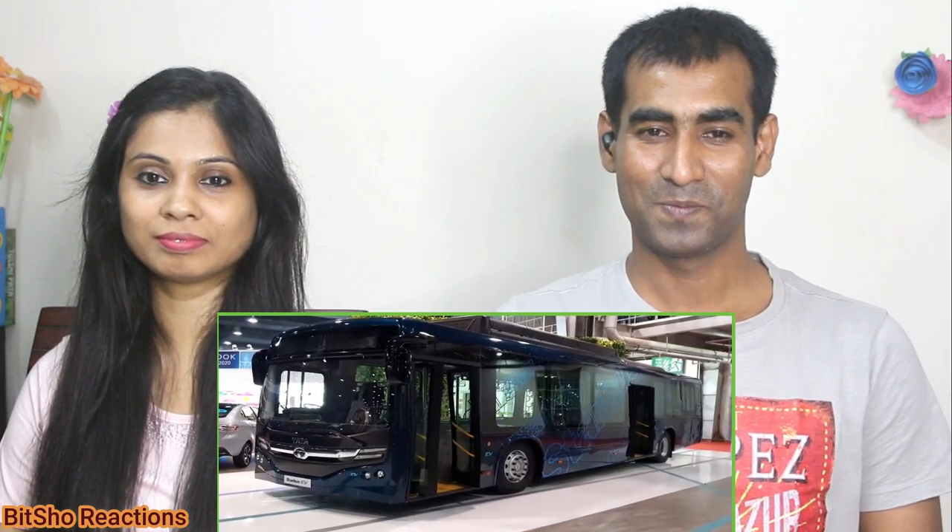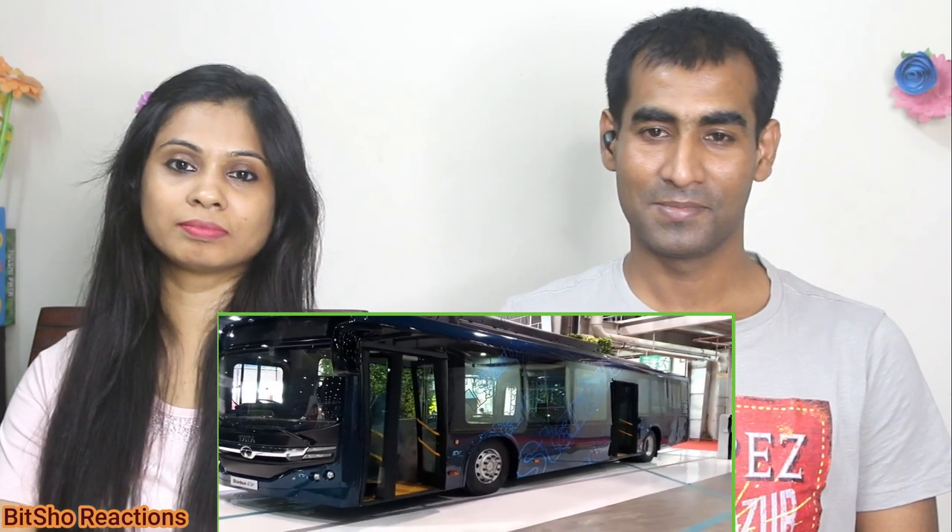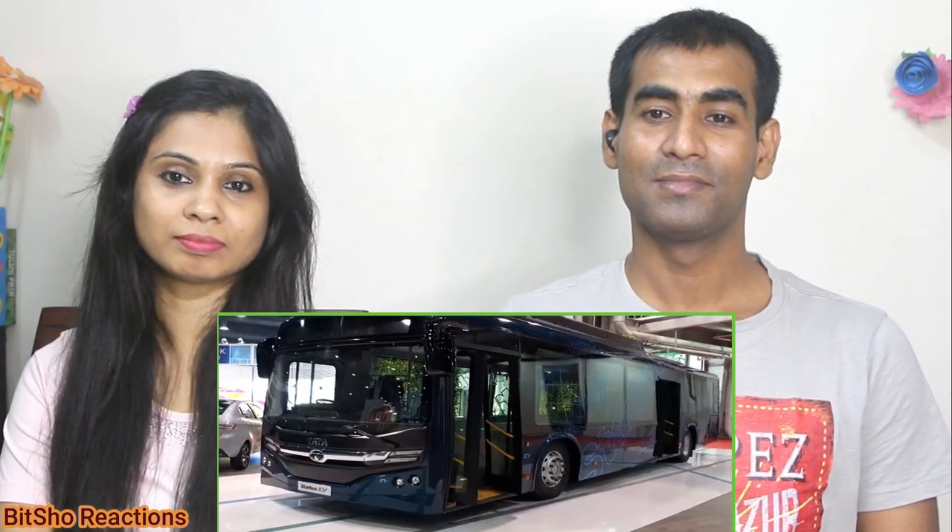Tata Motors has made this to the international level. I will cover everything in the design — how many features there are, how many powerful electric motors, and what is the charging infrastructure of Tata Motors. Now let's talk about this, because this is an electric bus.